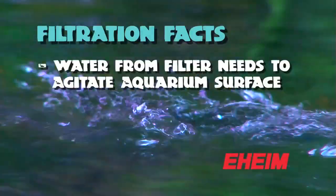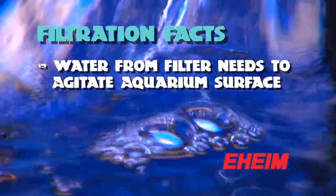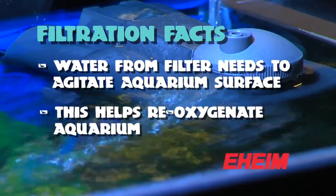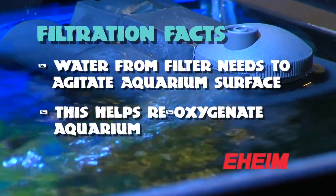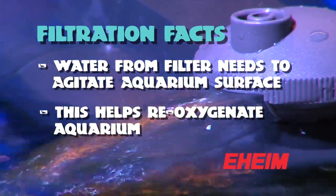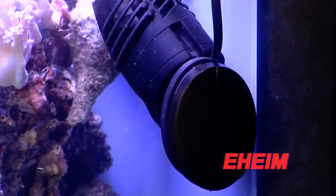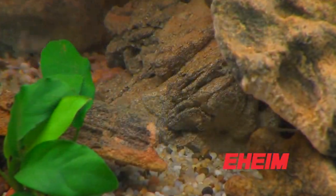It's really important that when the water comes out of the filter, it needs to agitate the surface of the aquarium to allow gas exchange. Because the water coming out of the filter is often very low in oxygen. So make sure the outlet of your filter is agitating the surface so it provides a process of re-oxygenation, and that must work along with either a powerhead or an air stone which is going to provide oxygen for the fish.